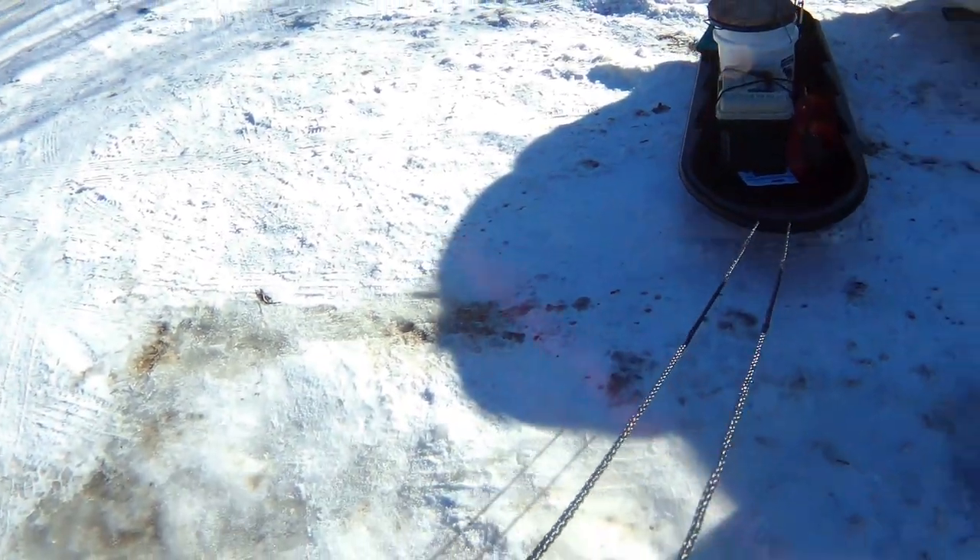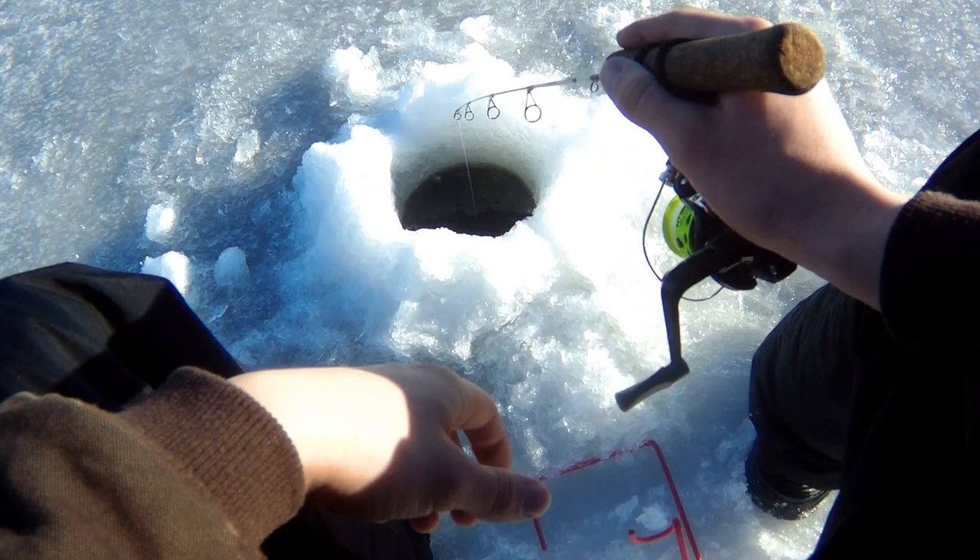It's a nice outdoor sled. I only paid like 16 bucks for it, and I went out yesterday with Julian and we spent all day on the ice and we didn't get nothing and it was cold. So I thought, I bet I could make an ice house out of this. So that's exactly what we're going to do today — build an ice house for as cheap as possible, under $50. I'm headed to the store right now to get materials. I will see you guys when I get back home.